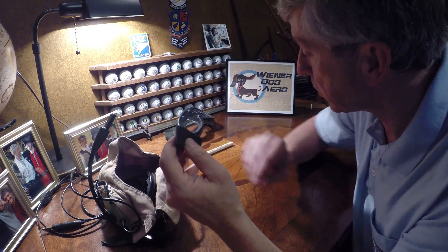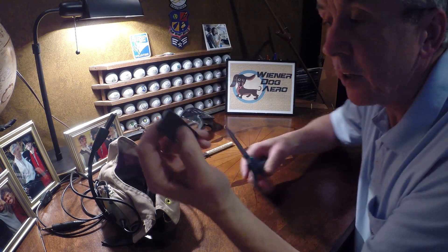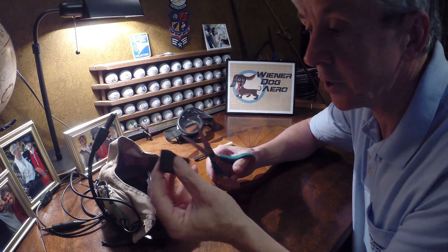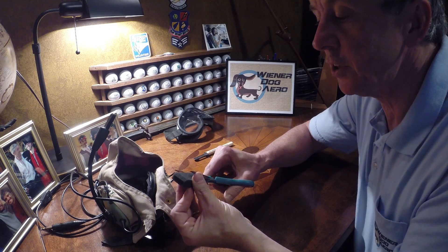So here you go, that's what you're left with. Take some scissors — don't want to look like a dork — I'm going to just dress it up. Cut these edges down a little bit.